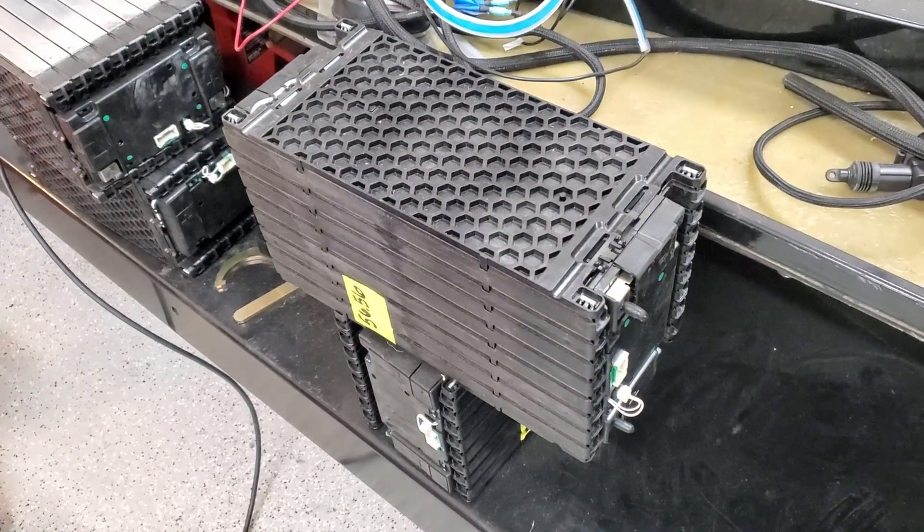Hey everybody, welcome back. Last time we got the Tesla motor mounted, and this time we're going to go ahead and work on batteries. We got the LG Chem batteries, and I'm actually going to be working on a lot of the cooling, placement, and structure that supports it. So let's get into it.